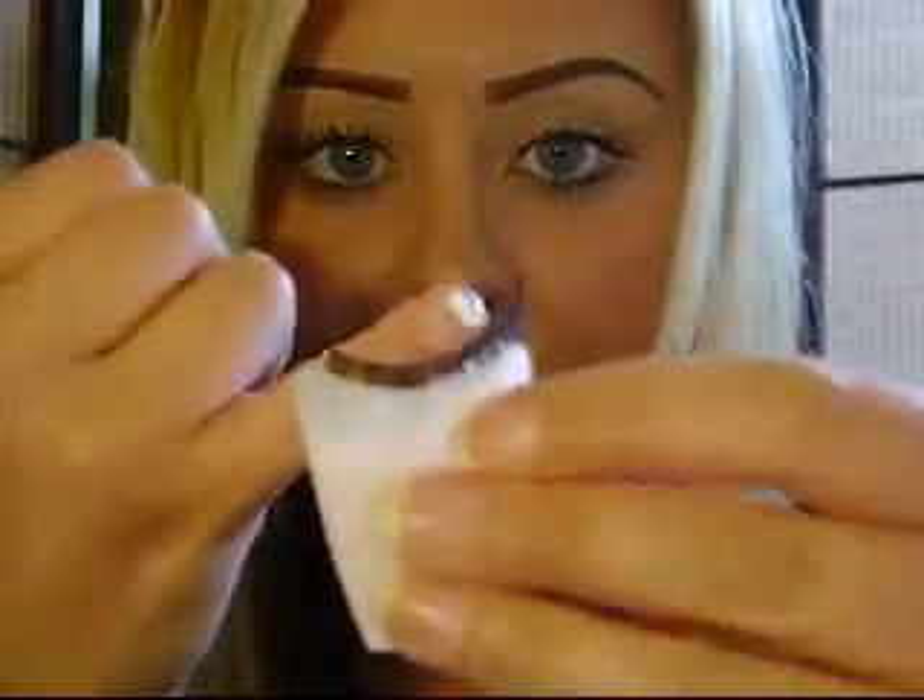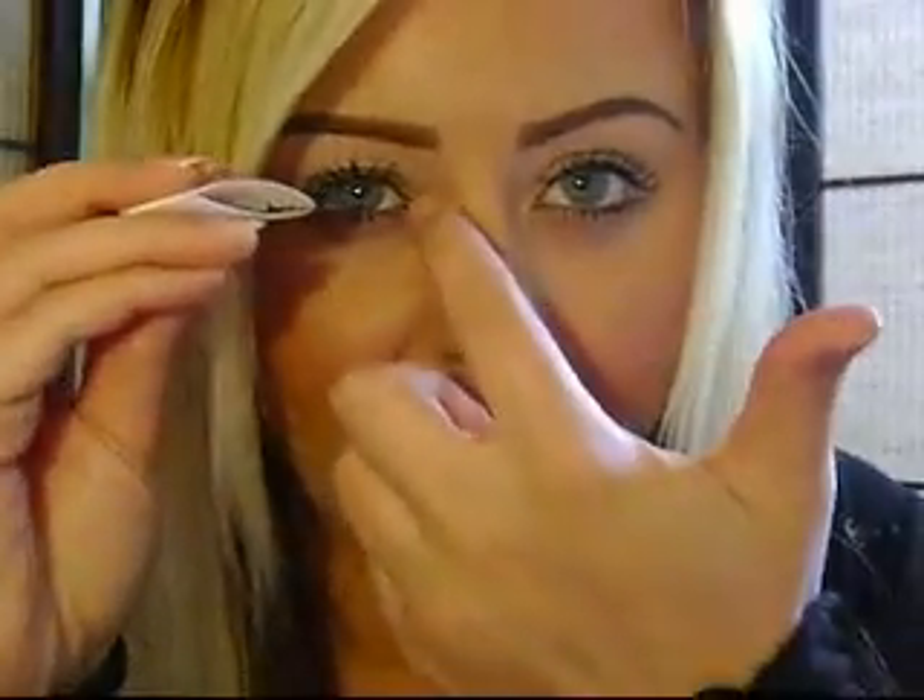Grab them with the lash applicator and then measure it against your eye to see if it's going to be a bit too long, because sometimes they make them a little longer in case your eye is wider. If you have smaller eyes, go ahead and trim. I suggest trimming from the longer outside edge when using the 107s, because if you trim the inner shorter edge, they'll end up too long at your inner corner and that's going to look a little weird.